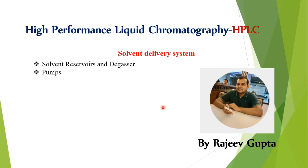Hello friends, this is Rajiv Gupta. I am taking the lectures on High Performance Liquid Chromatography technique, which is a liquid chromatographic technique. In a previous lecture, we have seen the apparatus or instrumentation of this HPLC instrument. Now we are considering all the main parts of this HPLC instrument one by one.